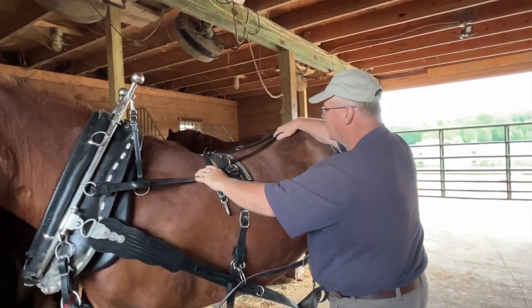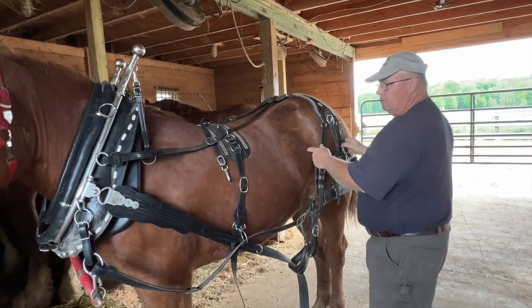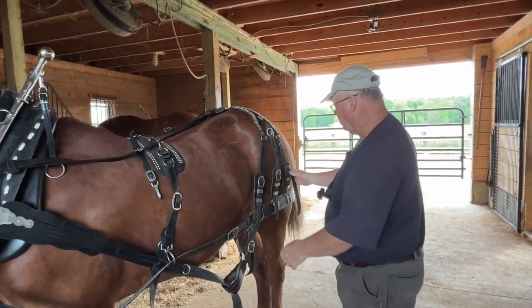The top of the britching — this piece here — is called the spider. What that does is these straps kind of determine the length of your horse and also help hold your britching in place. We'll adjust them too because it's letting it come back just a little too much. She's Suffolk, and she's short-coupled, so you may have to be more cognizant of this. Once you hook to an implement and everything comes tight, you can make final adjustments there.